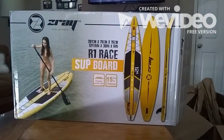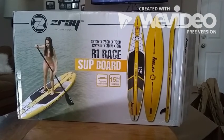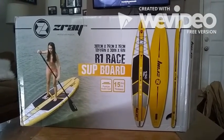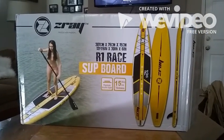We're unboxing the Z-Ray R1 race inflatable SUP board. This is the third board I have in my collection and we'll see how it compares to the iRocker and the Airhead. Looking forward to it — let's see what they have in the box.